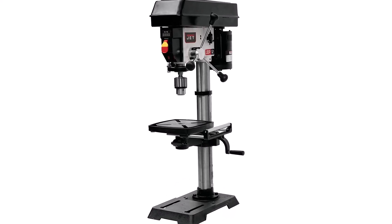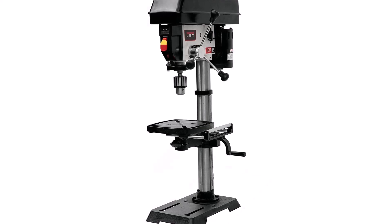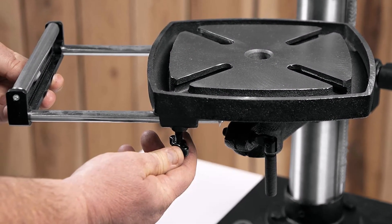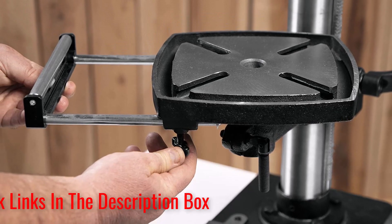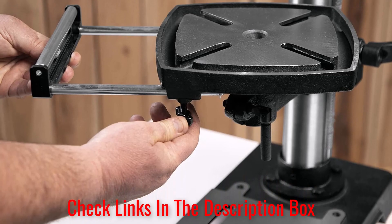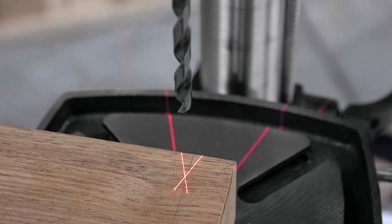What customers are saying: Positive customer reviews centered around the tool's solid and heavy design that keeps the base steady while drilling. Additionally, many customers applauded the speed and affordability of the product. Negative reviews commented on the drill press's laser guide, which went out for many users after a short period.